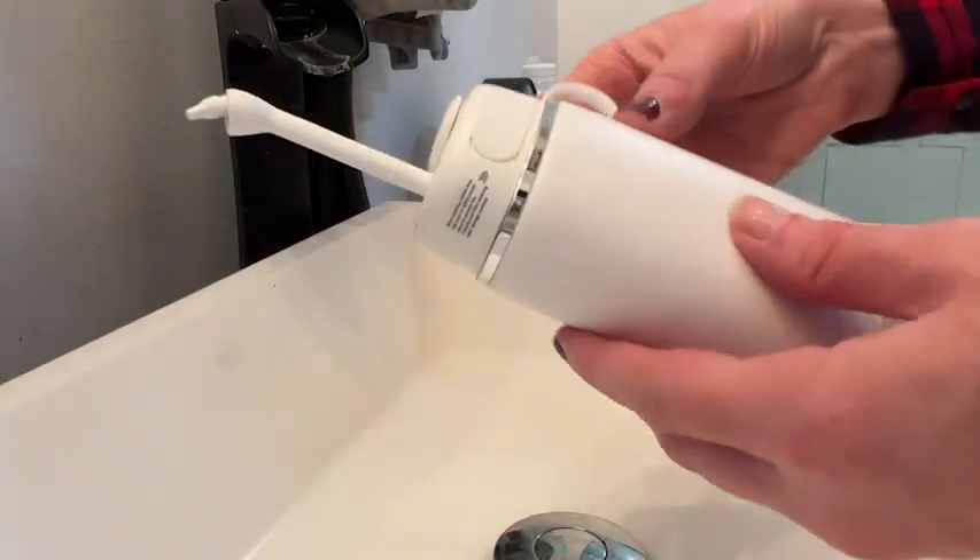Hi, this is Stacey with WTI. I was looking for a new water pick but did not realize all of the innovation that I could be getting until I saw this one from Tuohan.